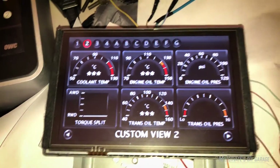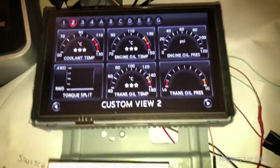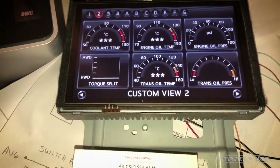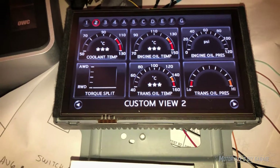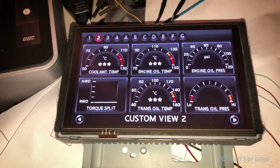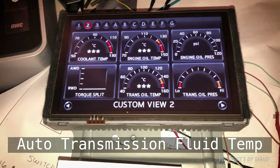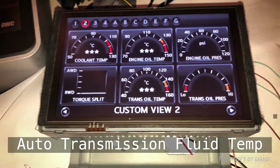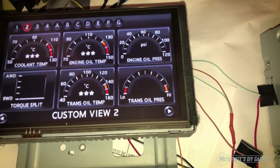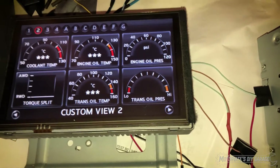Coolant temperature is on the CAN bus, engine oil temperature is on the CAN bus, transmission oil temperature — I also have a Bluetooth sensor for that. So if you have a manual transmission, we can populate that. For those with automatic transmissions, I do have a way of getting the automatic transmission fluid and I can display it there. For transmission oil pressure I've got nothing for that, but what I could do is make that fuel pressure.